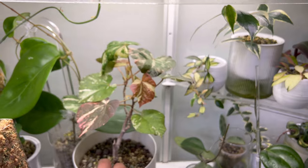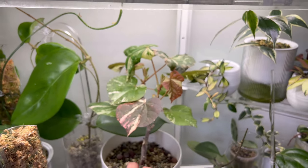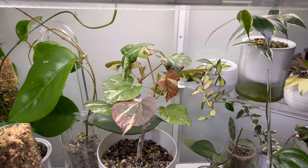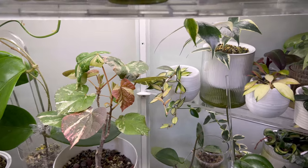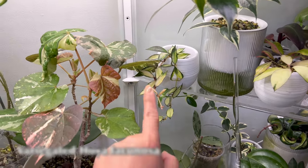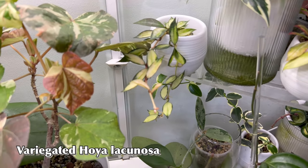I wonder if I'm able to flower this plant, and I wonder if the flower is going to be variegated as well — that is something to look forward to. And then this is my Hoya lacunosa with the inner variegation — it's growing very, very nicely and very cute.